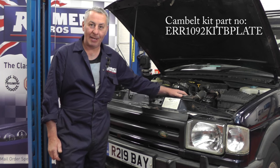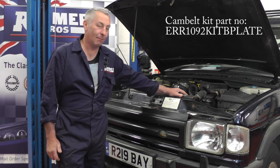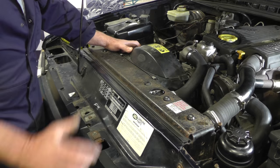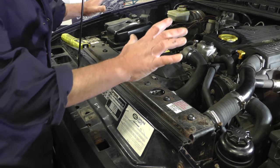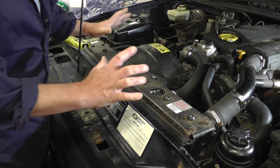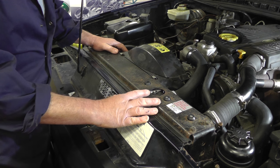Hello, I'm John Paul, and I'm here at Rimmer Brothers today to do a cam belt on a 300 TDI Discovery. You don't have to take the radiator out to do this job, but we are going to take the radiator and intercooler out so we can get a better view of what we're doing and it's a little bit easier when you're putting the cam belt back on.